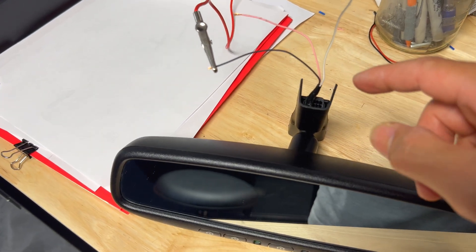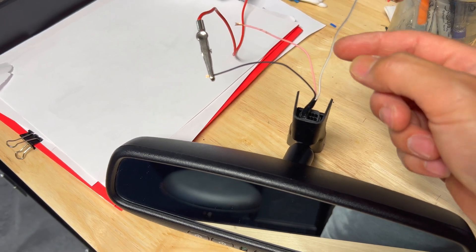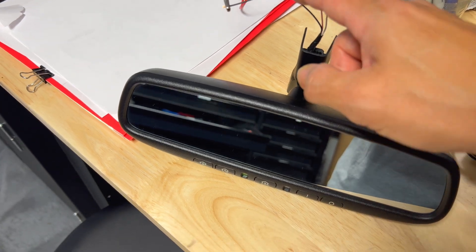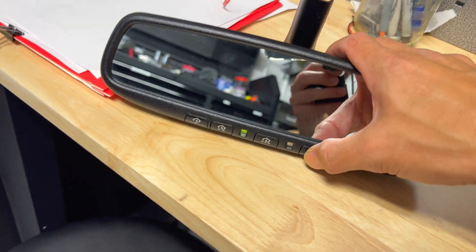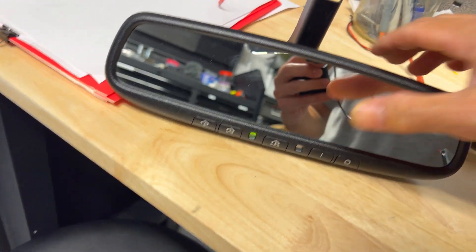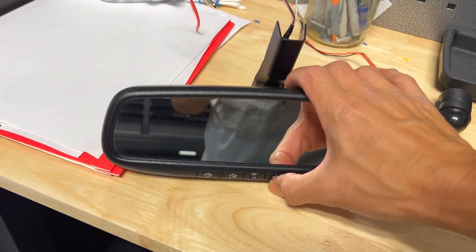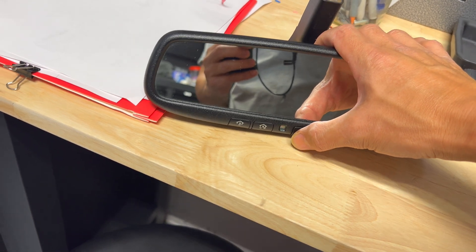As far as the wiring goes on this particular mirror, you can see there's a white and black — that's the ground for Toyotas. There's a black wire, which is the power for the auto dimming. Testing it right now, you can see the green light is on and you can turn it off. If you switch the wire over to the pink, the pink is going to be your HomeLink wire — you can test it by plugging it up and the HomeLink buttons work.